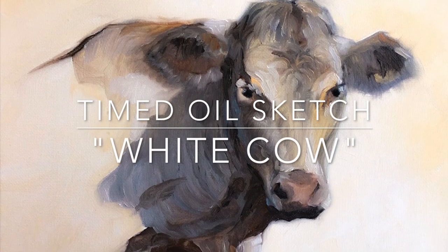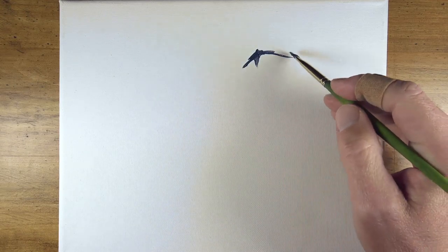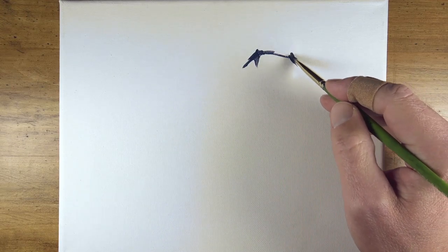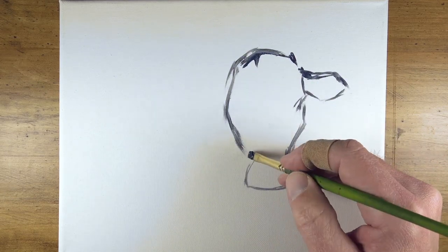In this lesson we'll create a timed oil sketch of a white cow. The goal is to create a loose painting, so I'll time myself and restrict my time to just one hour. This will keep my brush strokes fresh, quick, and keep the entire painting nice and loose.